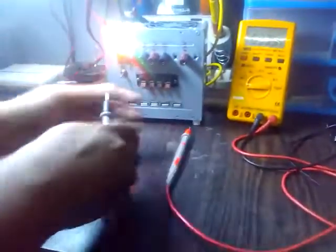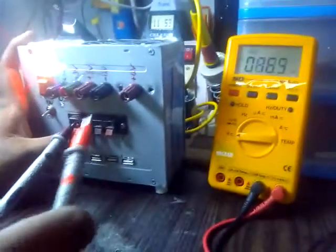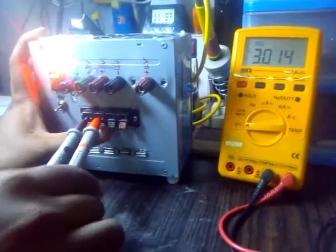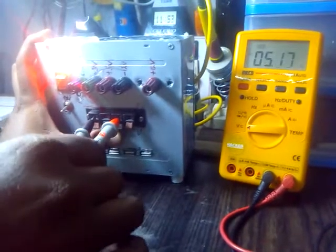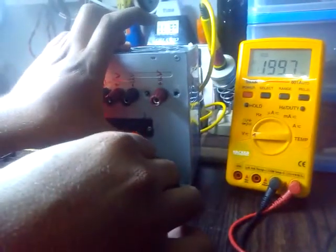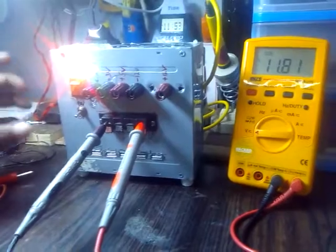Now we're going to check the output of this second bank. We check the output ground, plus 3 volts — as we can see — then 5 volts, and 11 volts.